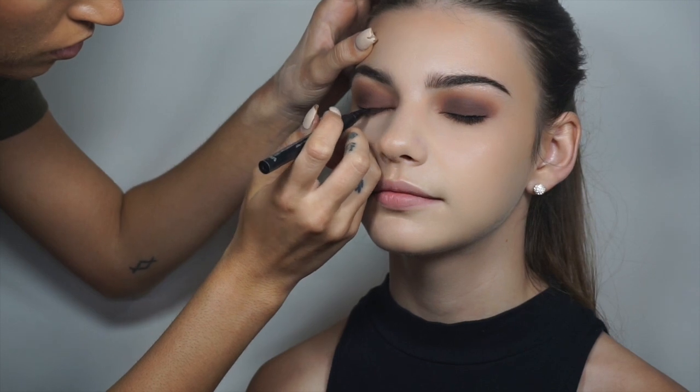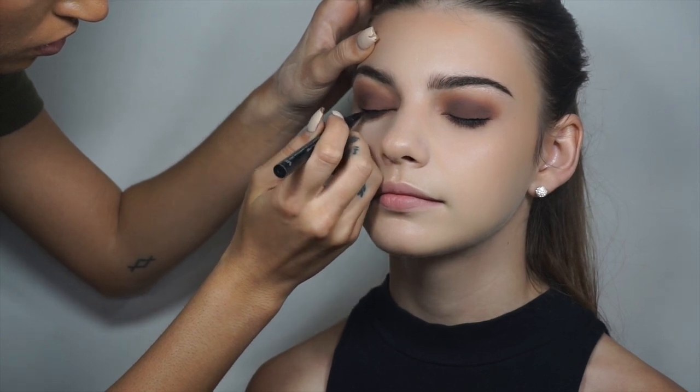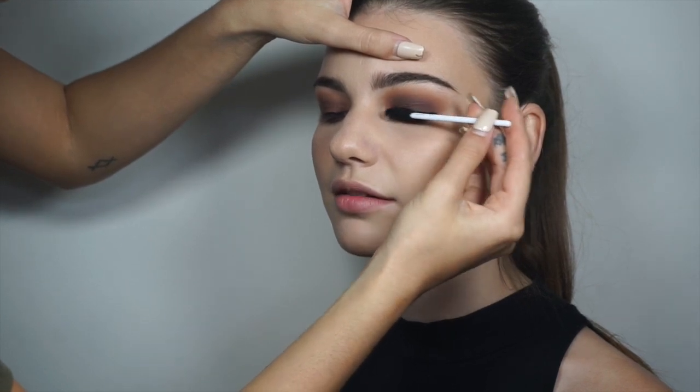So now I'm using Stila's Stay All Day Liner in black and I'm just lining the top lash line with a really thin line with no wing. Now I'm just adding a couple coats of Too Faced Better Than Sex Mascara just to the top lashes.